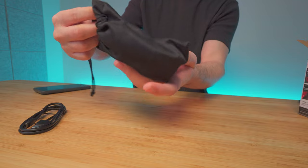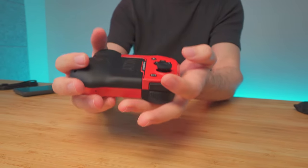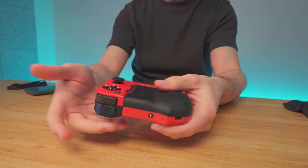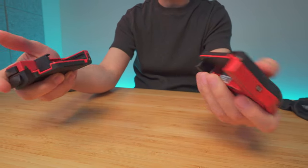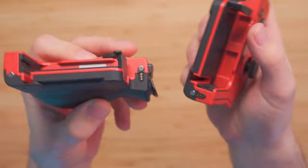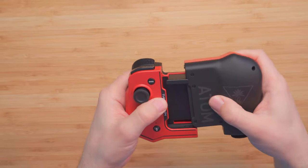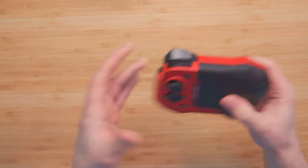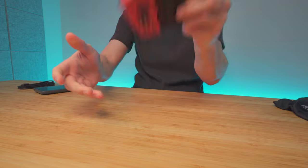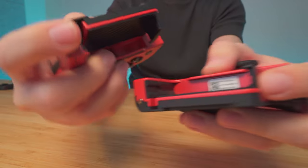The actual controller comes in a nice bag. Definitely an interesting design. To take off the controller, I'm assuming we just need to pull it out — and I can see some magnets here. So once you attach it back, it just goes in there, which is nice. It's not going to fall out. I'm shaking it right now and it's not coming out. We can also see the touch points here.